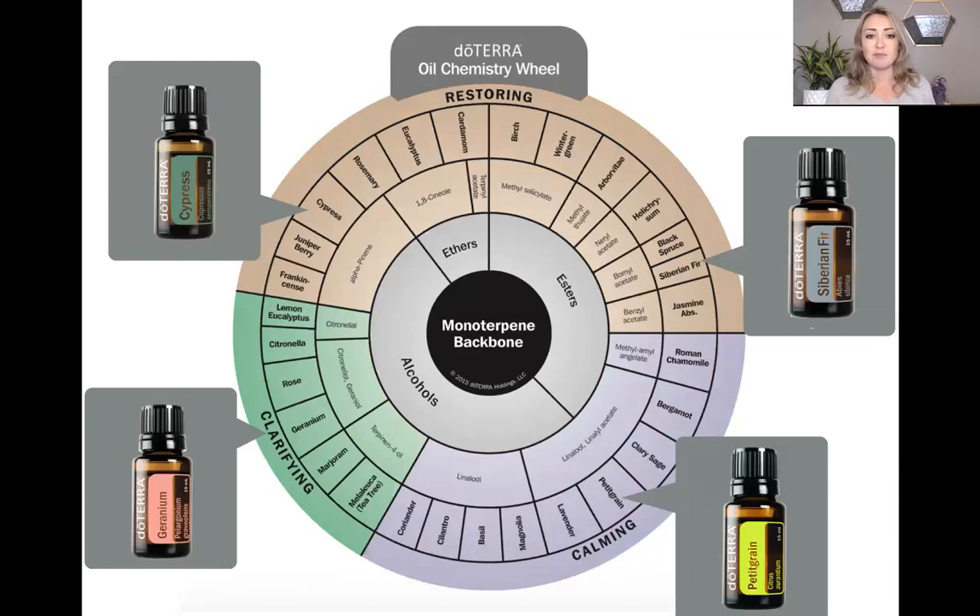The next part of the wheel has a monoterpene backbone, but in the functional group we've got alcohols, ethers, and esters. Looking at the restoring category, you're familiar with frankincense — extremely restorative. Helichrysum is so amazing for healing wounds quickly. The chemical constituent in frankincense is alpha-pinene. Cypress oil is also very high in alpha-pinene, along with eucalyptus, rosemary, and cardamom. So if you need something restorative for bones or ligaments, you have options like wintergreen, helichrysum, and Siberian fir — one of my absolute favorites, also very restorative for the lungs.